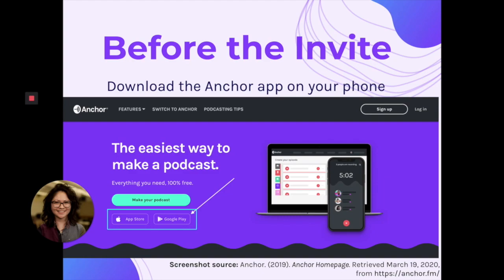As you can see here from this screenshot, you can download the app on the Apple Store and on Google Play.